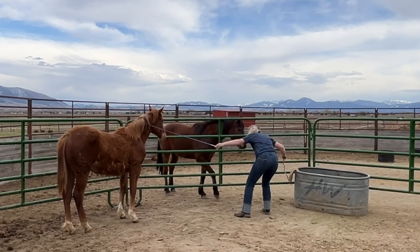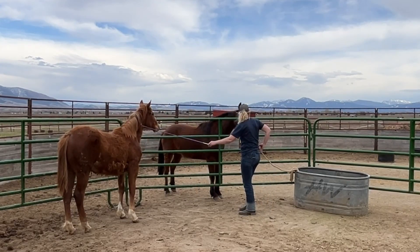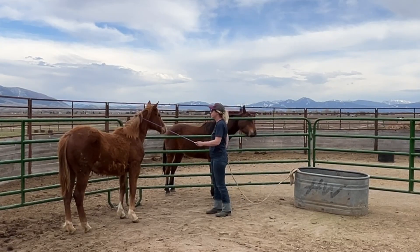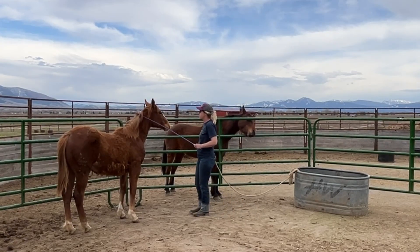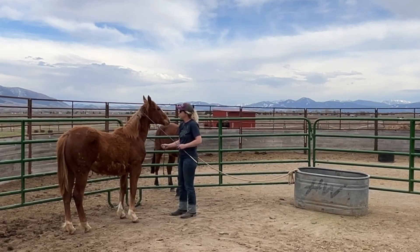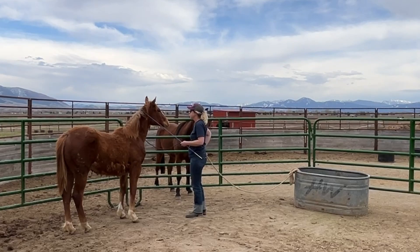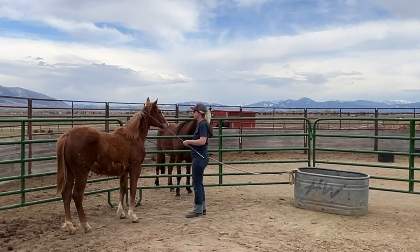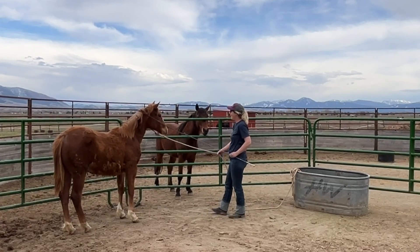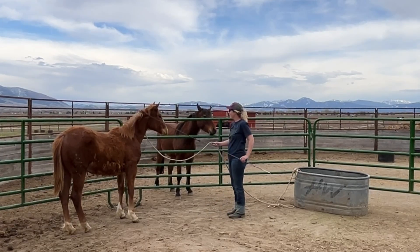I slowed this down to normal speed so you guys can see exactly what's going on. The end of my rope has a clip on it, so I'm putting it right in my back pocket. I've got the string over her neck, and I'm just going to reach up, give her some scratches, and grab the rope. Then I reach back and get the clip, clip it onto the end of the rope that's on my string, and then just slip the white rope around her neck.